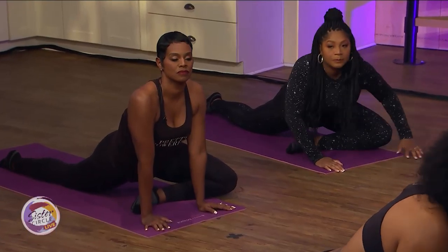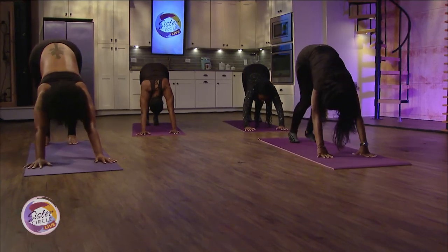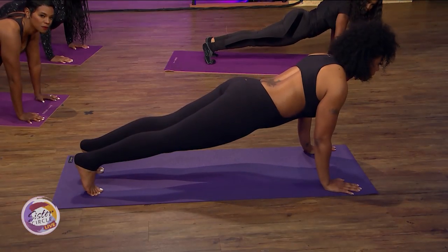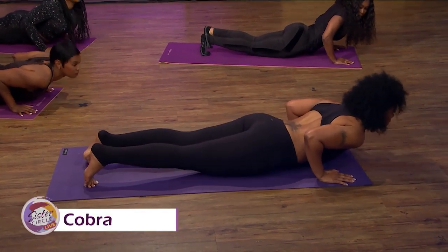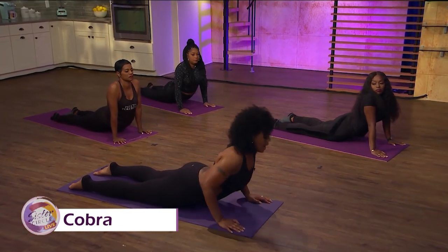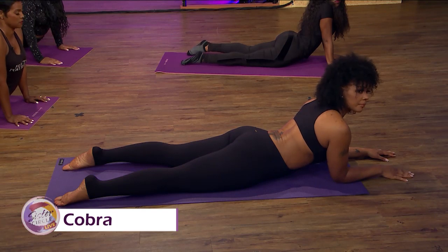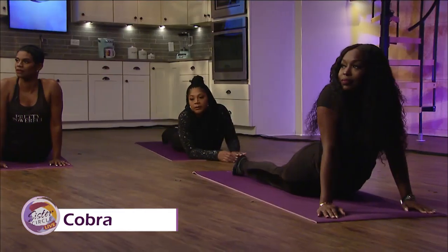Back to runner's lunge and into downward facing dog. From here we're going into plank — back is straight, use your muscles — and go down into cobra slowly. If this is too much on your lower back, you can come right here and just do a modified stretch and breathe in and out. We hope you feel a bit more centered and relaxed — we'll be right back.